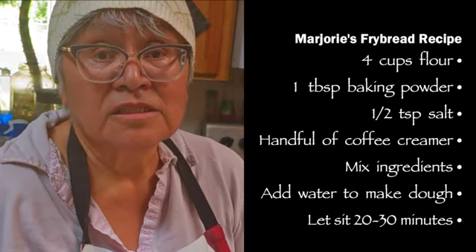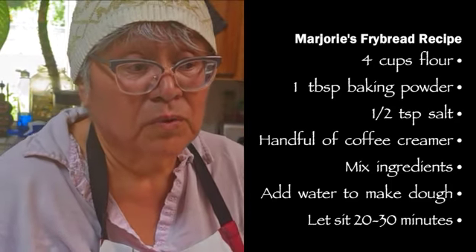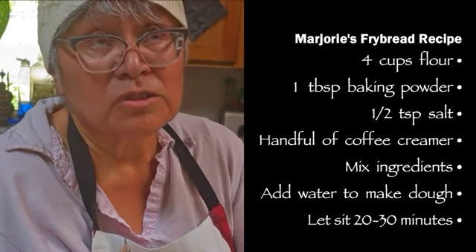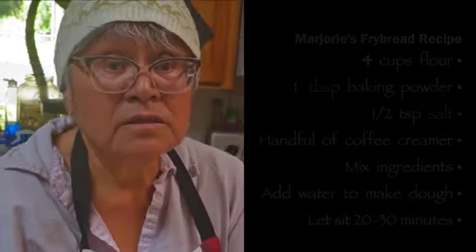And that's it? You have to let these rise or something? Then you mix it in, and then you pour water, and then you make a dough. Once you make a dough like this, then it's set for at least 20 to 30 minutes. That's all? Yeah, that's all.